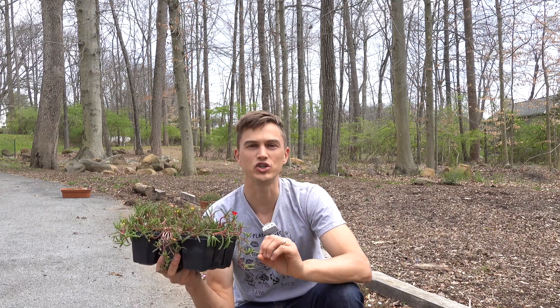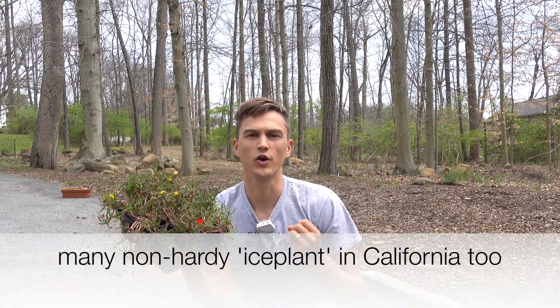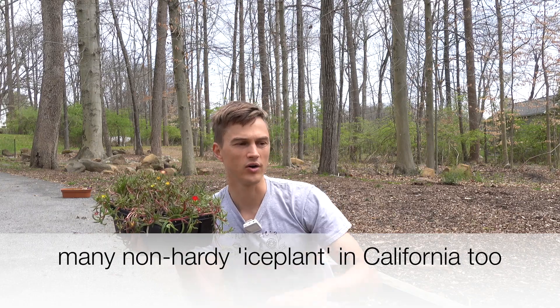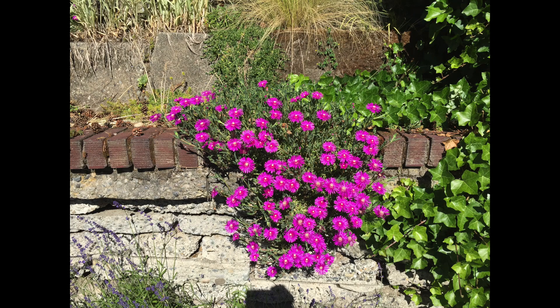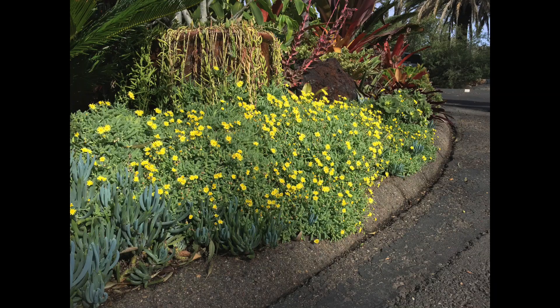Hardy ice plant comes from a couple different species of Delosperma. The two main hardy ice plant species being Delosperma cooperi or Delosperma nubigeum. The cooperi — if you go out to California and you see large swaths of the purple-flowered ice plant, that's probably going to be the Delosperma cooperi. The nubigeum often has yellow or orange flowers.